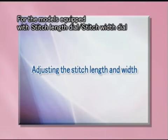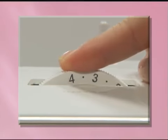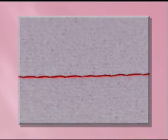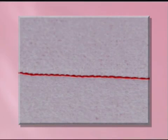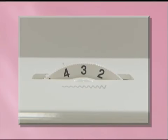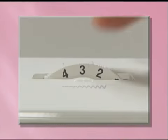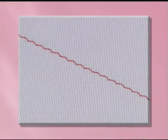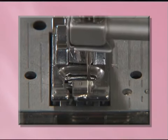Let's take a look at how to adjust stitch with models equipped with a stitch length dial and stitch width dial. You can adjust the stitch length as necessary. To adjust the stitch length, use the stitch length dial. The higher the number, the longer the stitch; the lower the number, the shorter the stitch. After adjusting the stitch width, slowly turn the hand wheel toward you and check that the needle does not touch the presser foot.